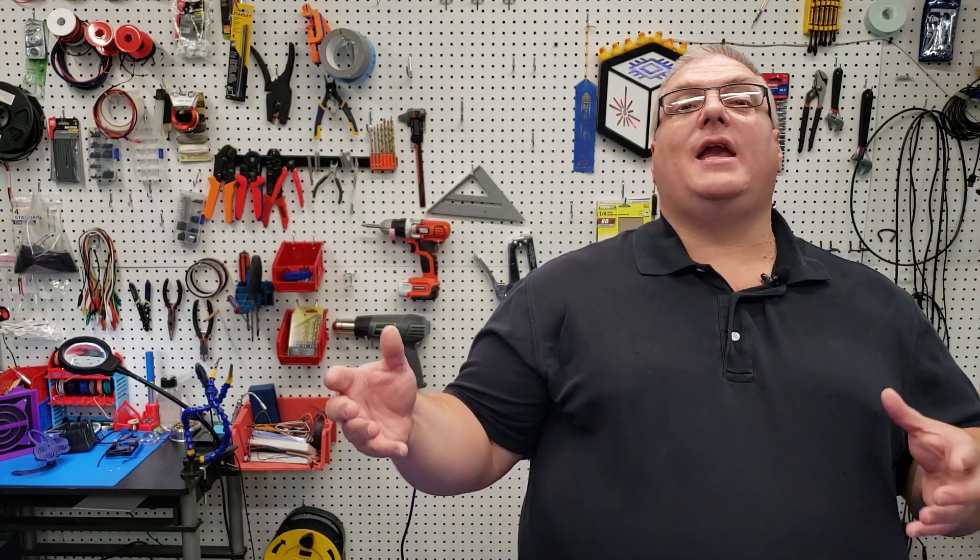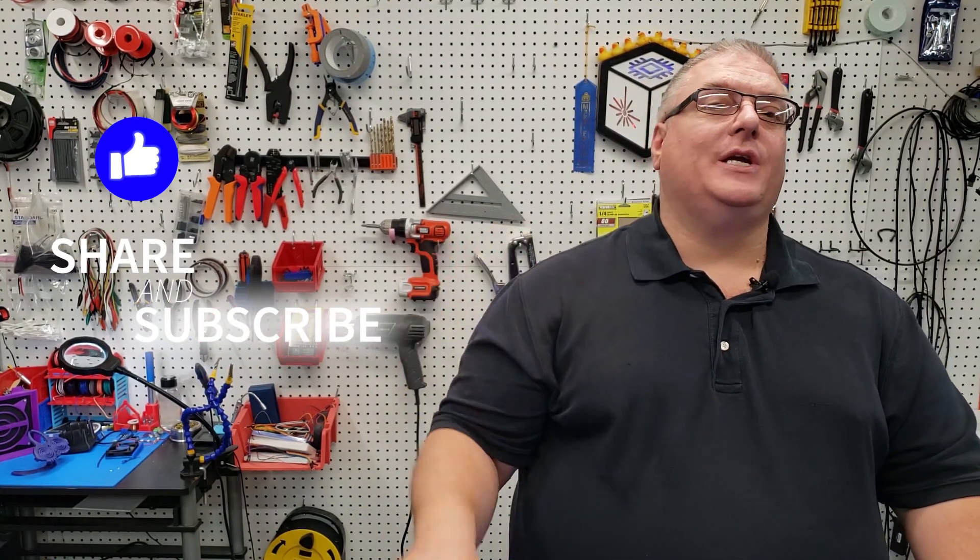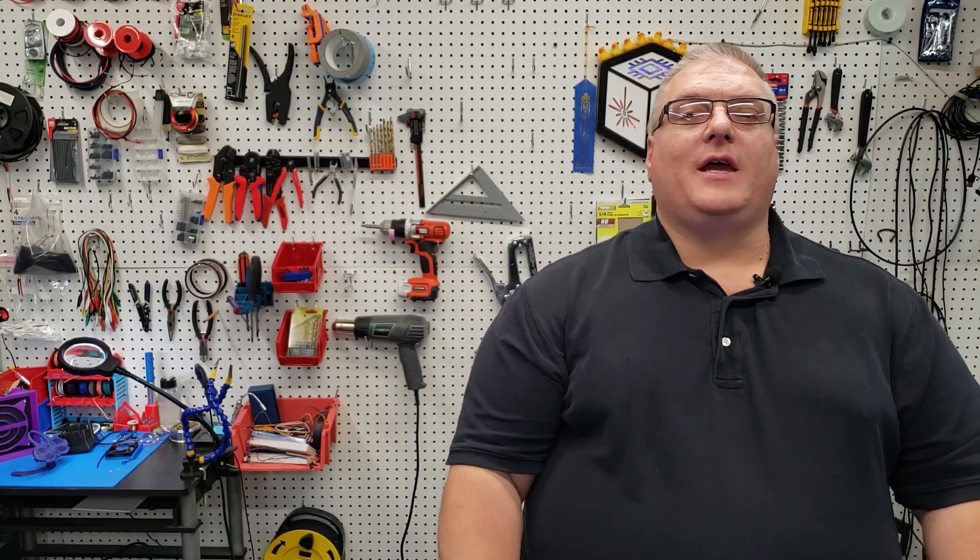With that, it's going to bring the end of today's video. If you liked it, make sure you mash that like button, and don't forget to share, subscribe, and click that bell so you get instant notification of when we release new videos. Once again, I want to thank BigTree Tech for sending those replacement boards over, and I want to thank you, the viewers, for watching. We will see you all next time.